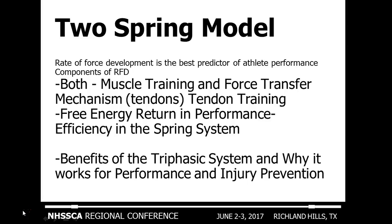What we're talking about today is a two-spring model system — the various parts of it and why it's important to train this concept of muscles and tendons to prevent injury and increase performance. One of the key performance factors is rate of force development, which is one of the better predictors of athletic performance. Part of that system is both the muscle training and the force transfer of the tendons. When these two systems — the muscle and the tendon — work together, you get an extremely efficient free energy return in performance.